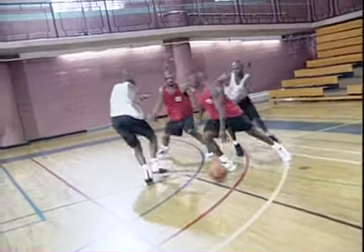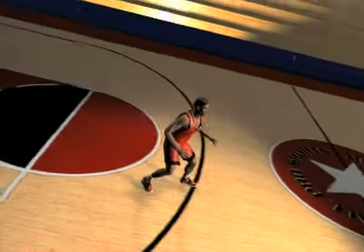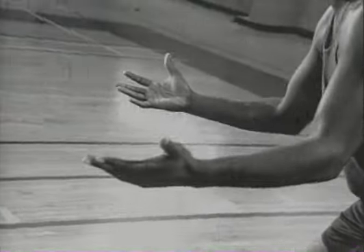Hi, I'm Joe Dumas. I'll be showing you how to play the shooting guard position. The first thing is the stance. You want to have your knees bent, your arms like this, your hands out, and you're in a balanced position right now. Either way that you have to go, you're in a position to make that move.